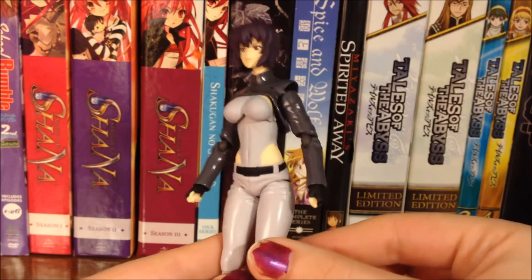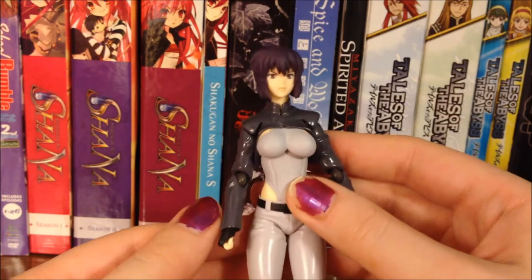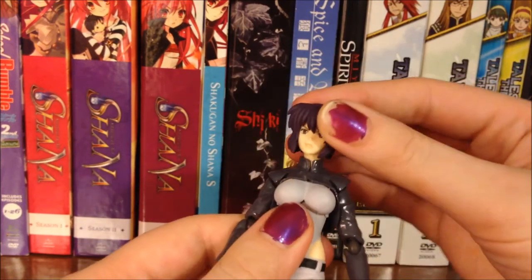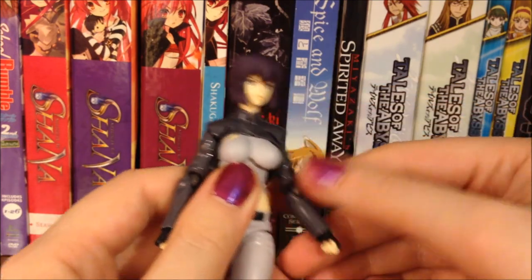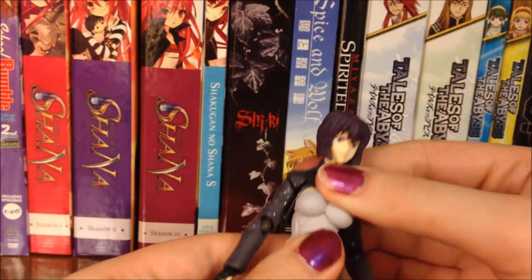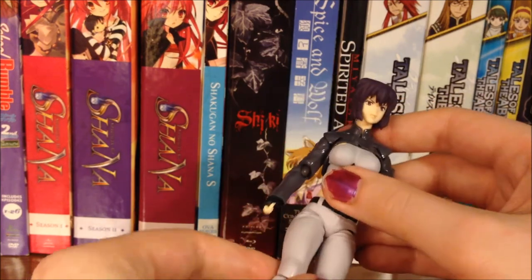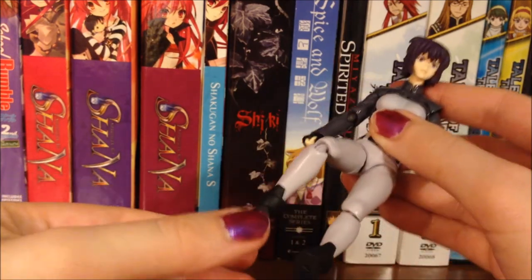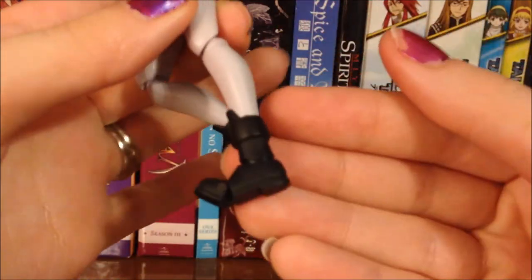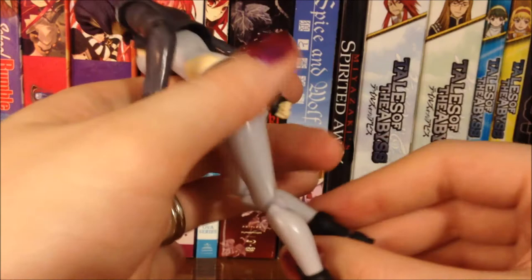And finally here is the Motoko Figma herself. As is the case with most Figmas, especially the action-oriented kind, she has a lot of articulation. Her head can move, her shoulders can move, elbows have movement, her hands have a little bit. Her upper torso has some movement under her chest piece especially, and her waist. Of course her legs and knees, and her feet. What I really like about the feet is that her toes can actually move a little bit as well, which is a really cool feature.